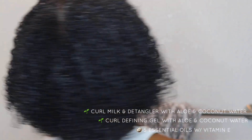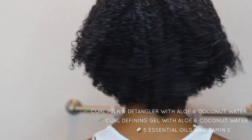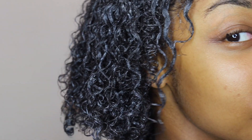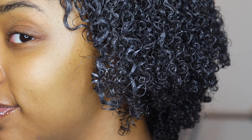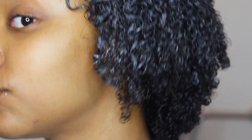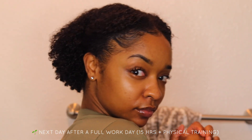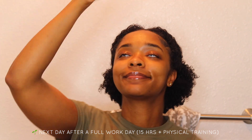Just some tips to help you in your routine for efficiency: you can definitely use all three products at the same time. But for this video, I used two products — the detangler as well as the gel — simultaneously, and then I threw on my five essential oils. I completed my hair the night before work, and here I am after completing a full day of work — 15 hours and physical training — and that hair is bomb, period.